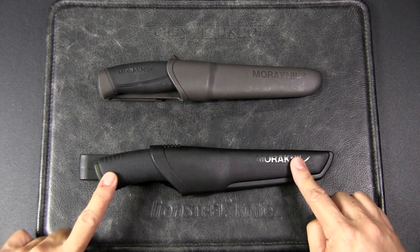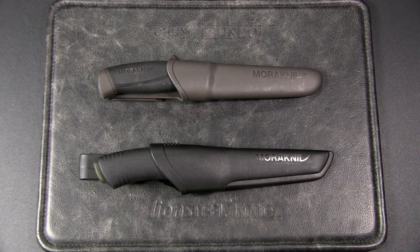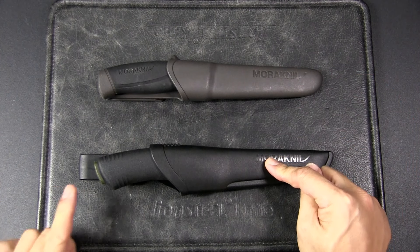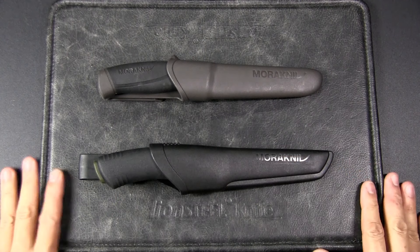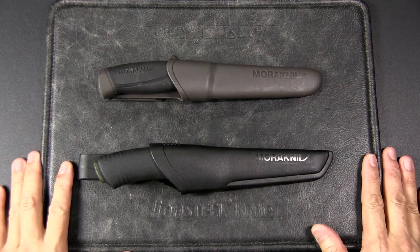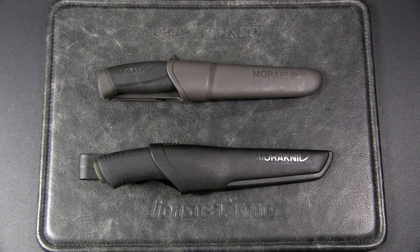The Bushcraft Black would cost between 45 to 60 US dollars elsewhere, but we pay about 85 US dollars here. I probably paid 25 US dollars for the Companion, and got the Bushcraft Black on sale for about 50 US dollars — generally it's much more expensive. If you're in Europe you can probably get them cheaper; let me know how much these cost there.